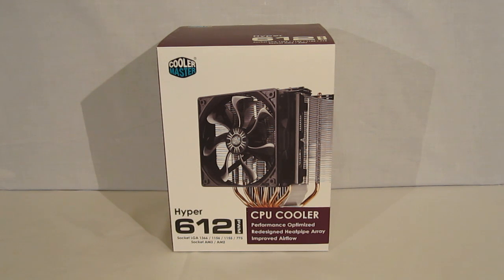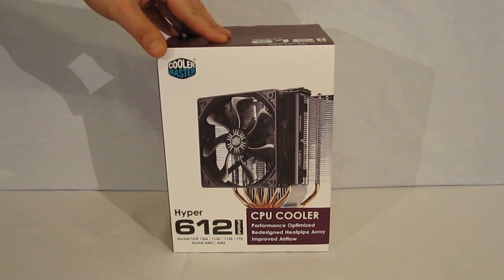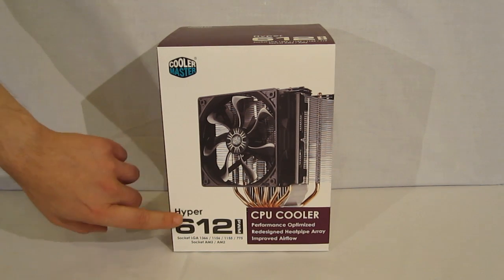The Hyper 612 PWM comes packaged in the standard classic Cooler Master box, which is white with purple accents. You've got a nice clear picture of the cooler itself on the front of the box, as well as the name of the product.